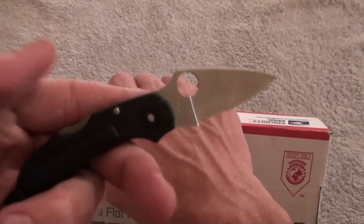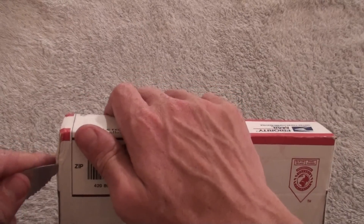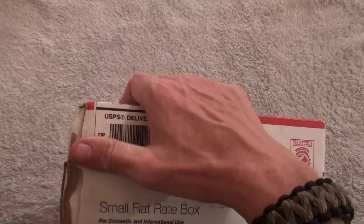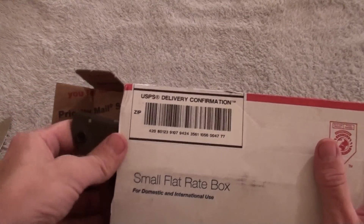By the way, I'm using my Spyderco Dragonfly — I recently added this to my EDC. Let's see if we can get this box open; I almost cut myself there. Another bulky box.